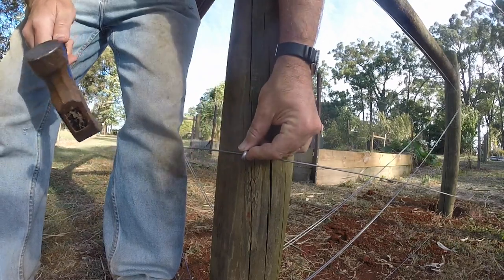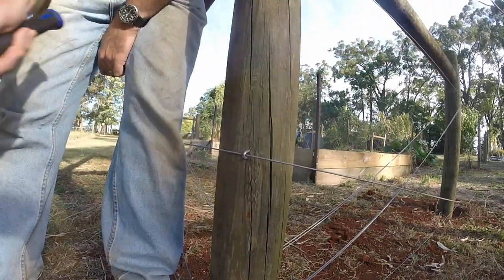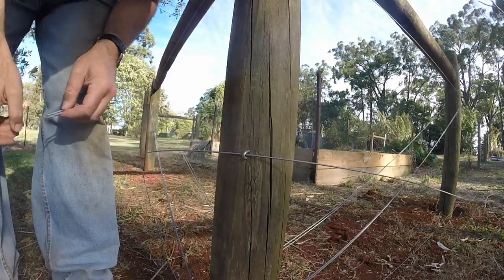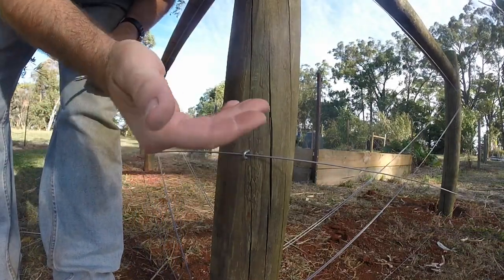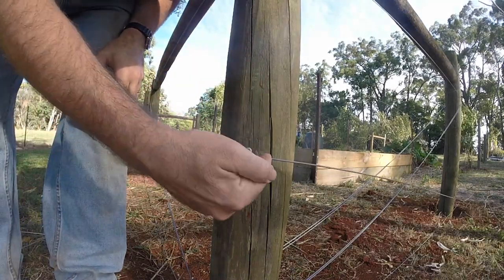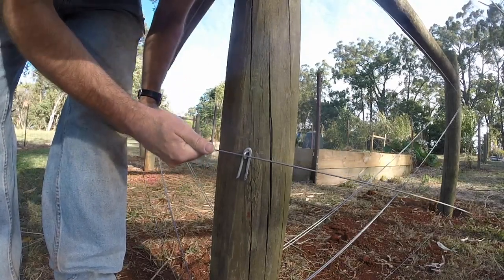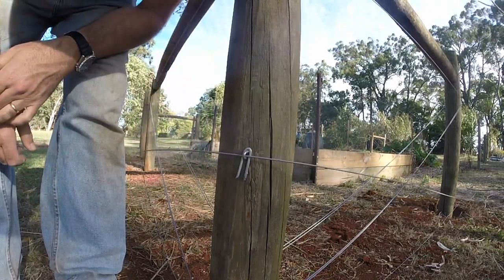So staple just your corners. Then here's the trick: slip another staple in behind your corner staples. That will stop your wire from digging into the post. It'll slip smoothly through and your strain will be even.